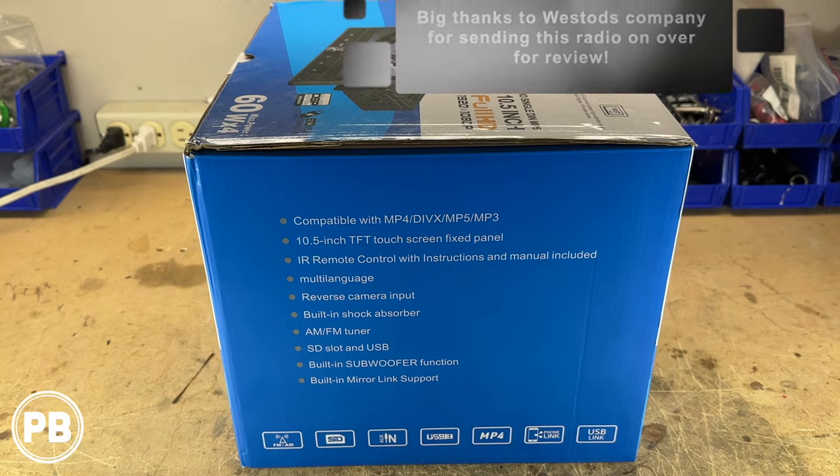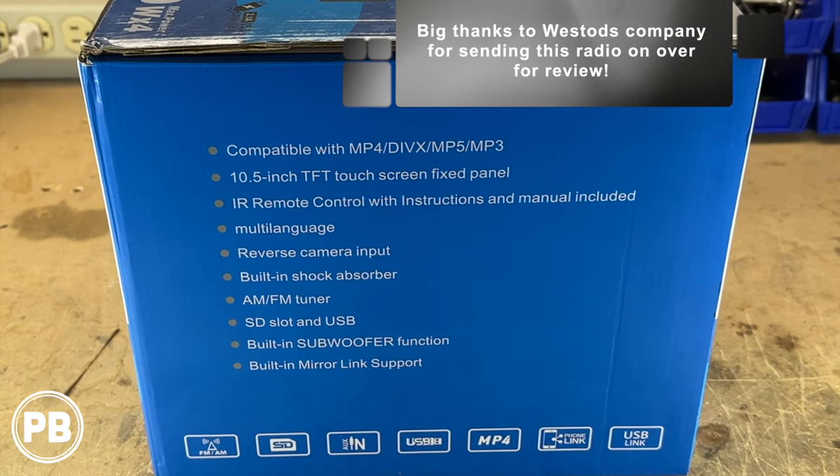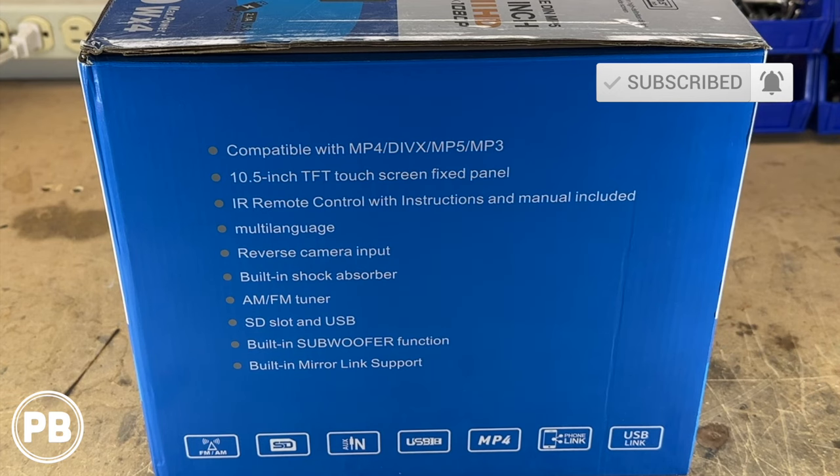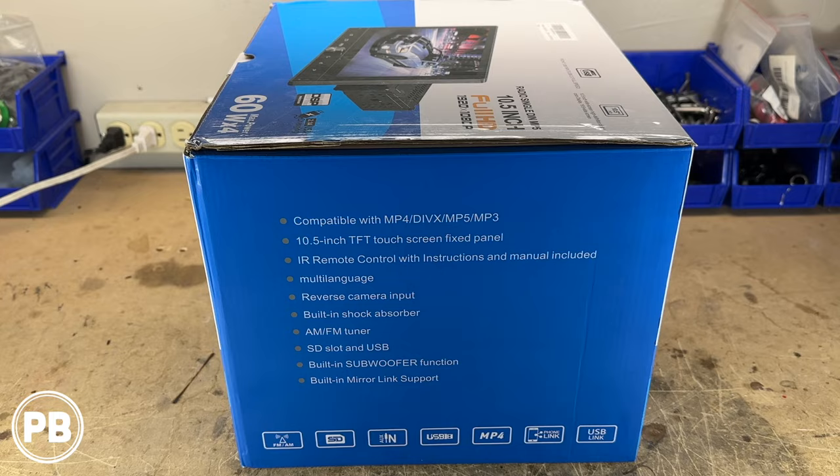Before we dive into it, a couple of things to note here on the box. With this 10.5 inch screen it does feature a single-din chassis for the radio with a detachable float mount screen. That float mount has a volume knob which is awesome, and it does claim 60 watts peak power per channel. So without further ado, let's go ahead and dive into this box.